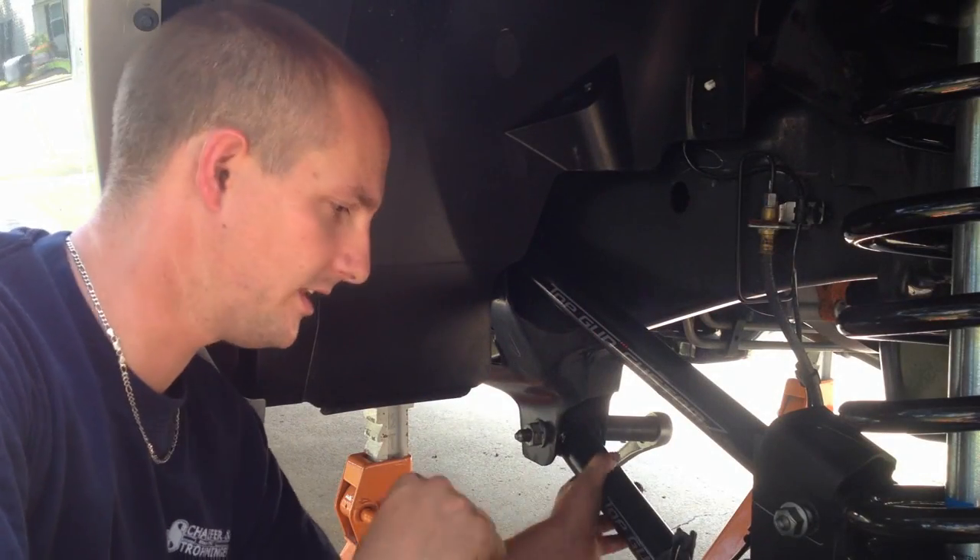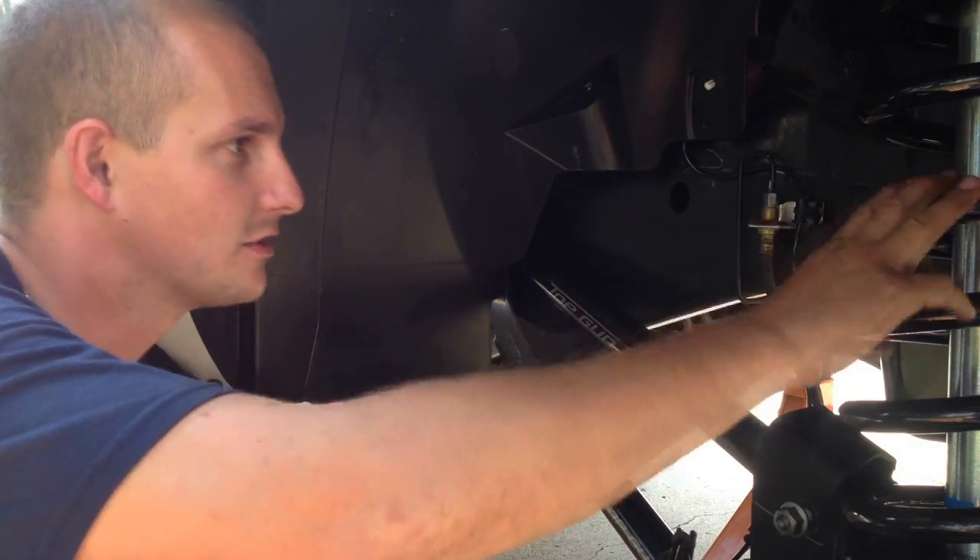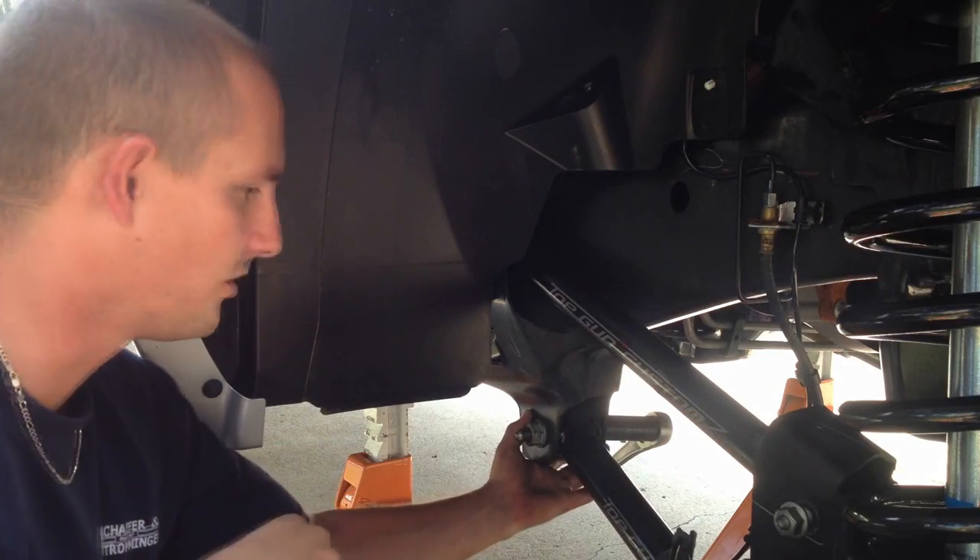Now you're going to want to go ahead and support your axle on the jack stands. Now that you have your shocks and your coil springs in, go ahead and tighten up all the bolts on your control arms.